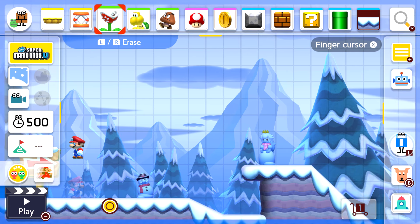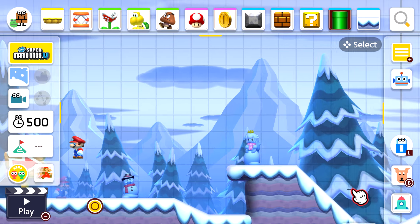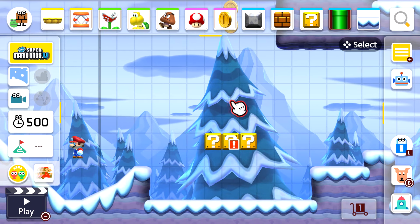Let's pick the green tube — and if you move the left stick you can actually scroll across through the level to find where you want to place it.